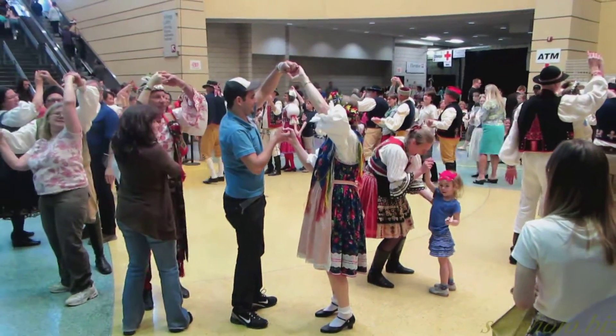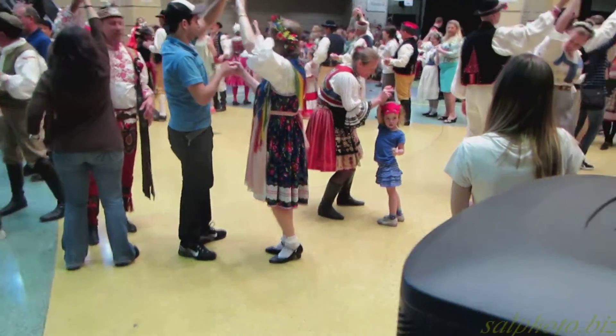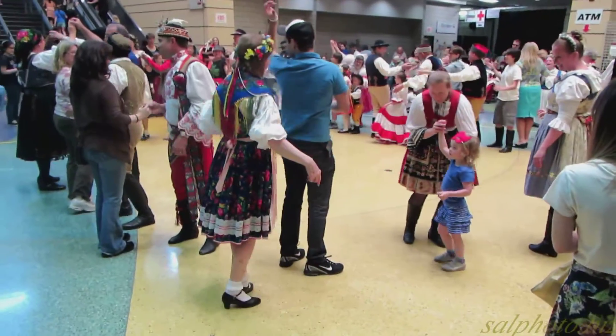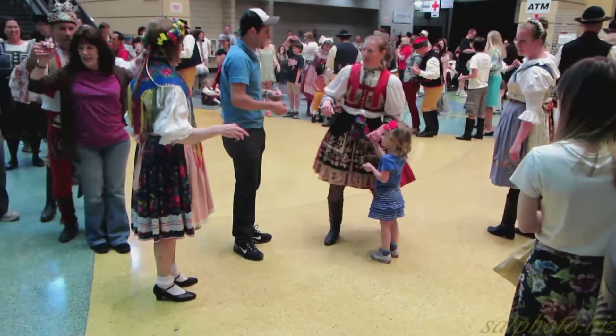Now you're going to raise your right hand, and the lady in front is going around her partner to the back, and she's going to get a new partner. That's cultural.